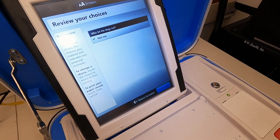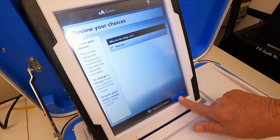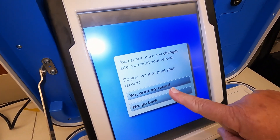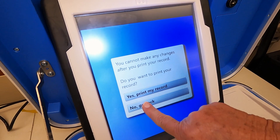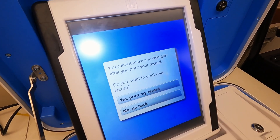I'll hit next, and now I can review my choice and print my record. It says I can't make a change after this, so am I ready? I'm going to look one more time — yeah, I'm ready — so I'll print my record.